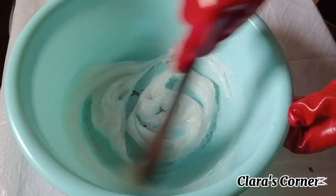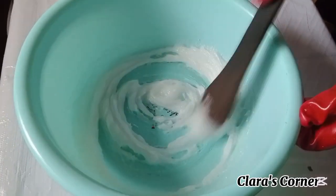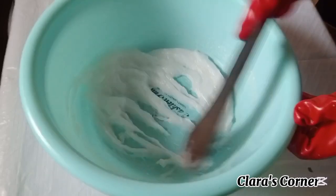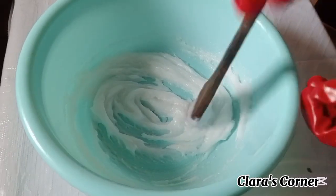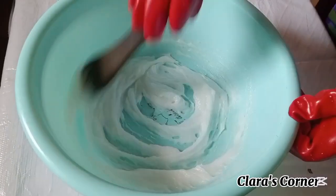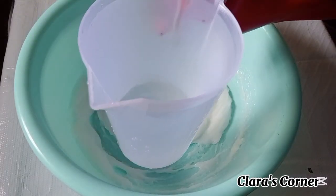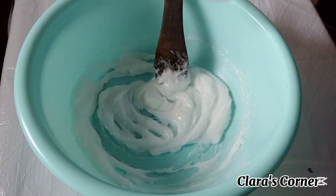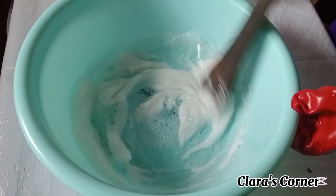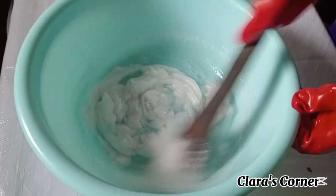If you're new here, hi — welcome to Clara's Corner. In this channel we make DIY videos of different products, so do not forget to subscribe and turn on your notification bell. Please also like and share this video. The next thing to do is to start adding water — this is one liter of water — adding it gradually into the mixture, adding and mixing until you finish.